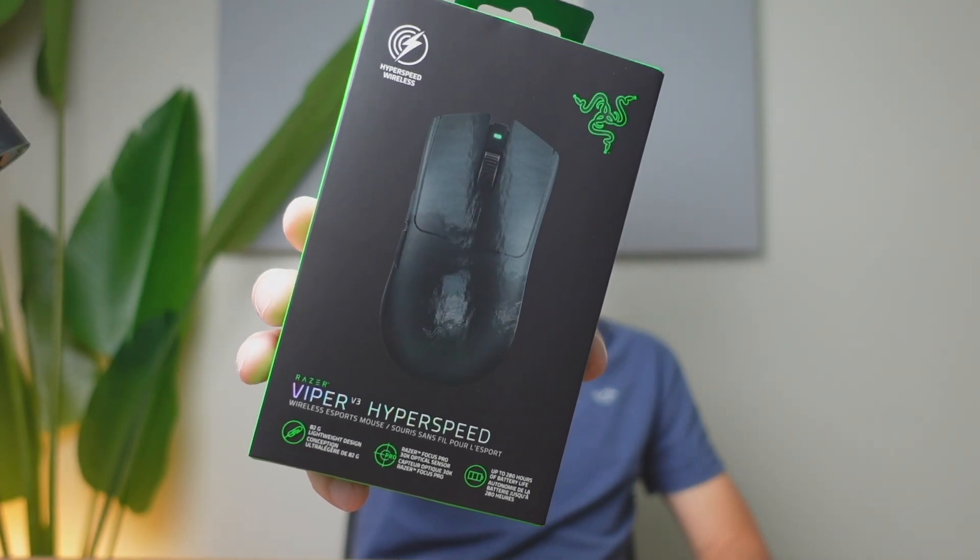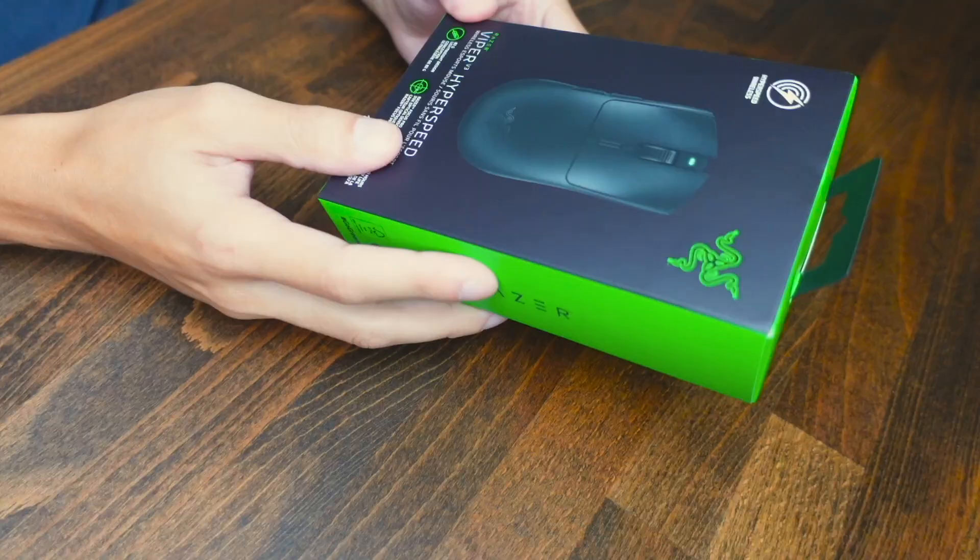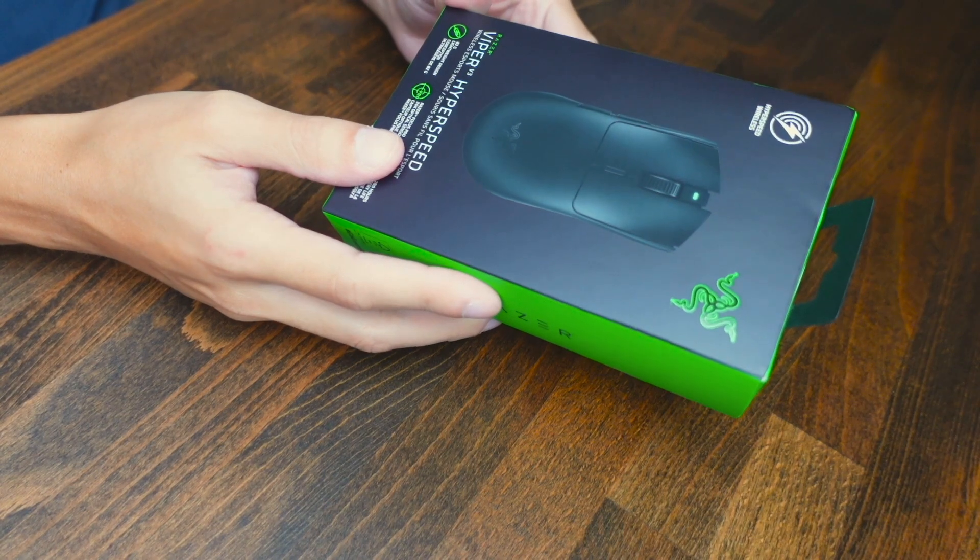Today we're going to be checking out the Razer Viper V3 Hyperspeed mouse. This is going to be the next version of the Hyperspeed V2. The previous V2 Viper was designed to be ultra lightweight and made for eSports competitive gaming, while this one has a battery and it's going to add a lot more weight than the previous version.